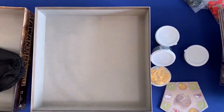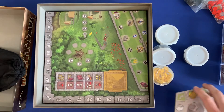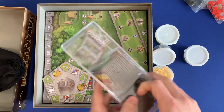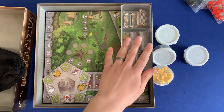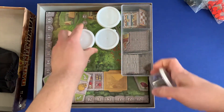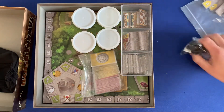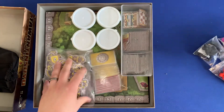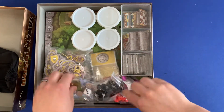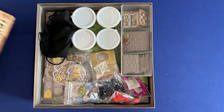Let's go ahead and pack it up. First, put the instructions and the solo boards back on the bottom. Put the board in next, then the action rondelle, the player components, the three-way organizer, the different resource trays, the action cards, the statues, the player components, the worker bag, and a silica gel packet to keep everything nice and flat.